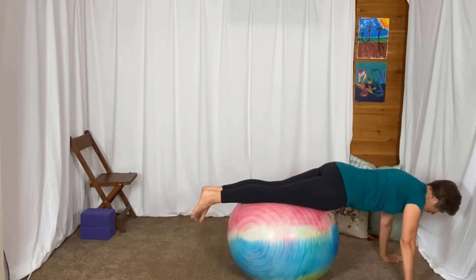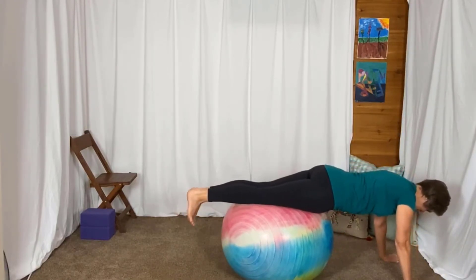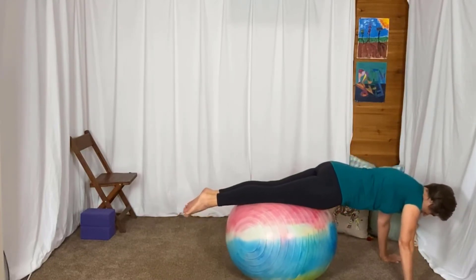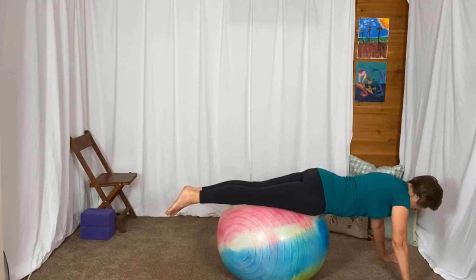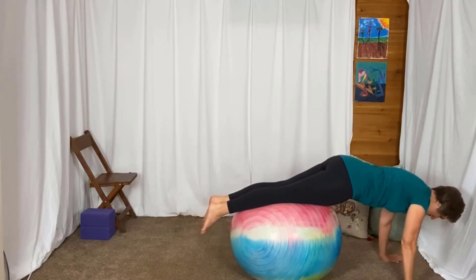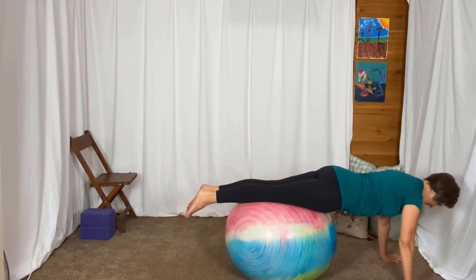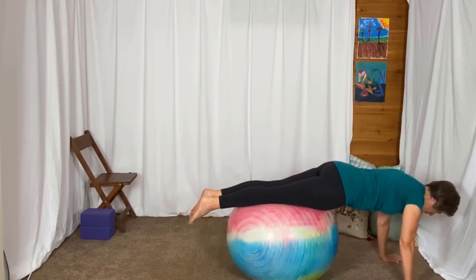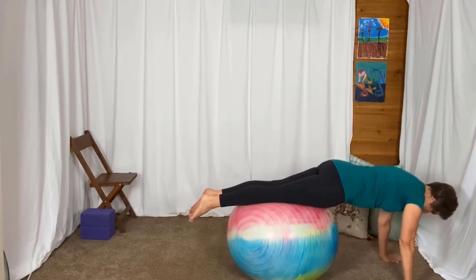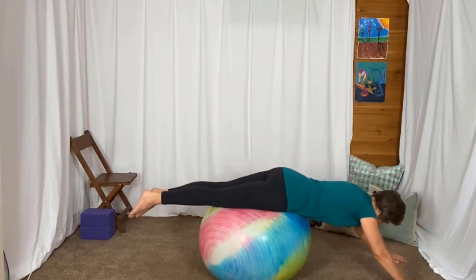Wherever you are, wherever you feel comfortable, you're just going to shift your weight forward a tiny bit, and then back a tiny bit. As you shift your weight forward, feel like your legs really press into the ball and even pull up to that ball just a little bit. Make sure you're not sagging — press the forearms or the shoulder blades towards the floor, and then walk it back.